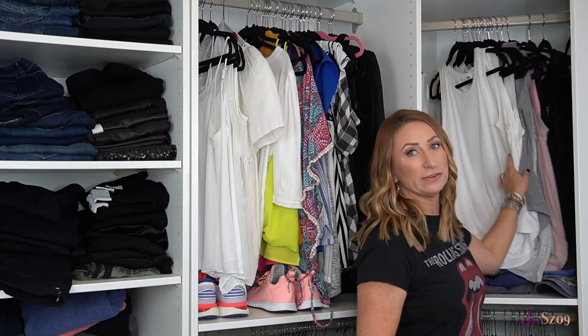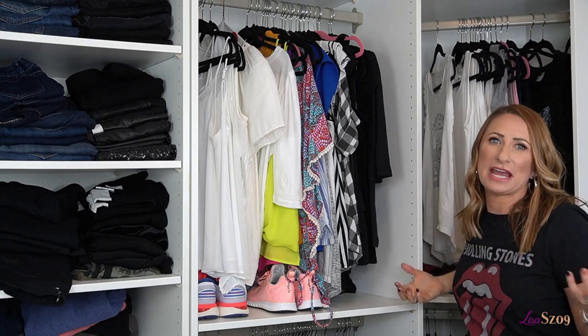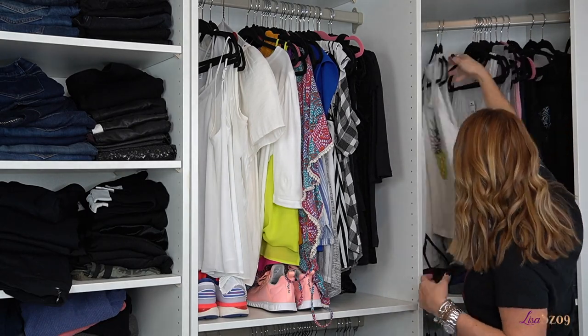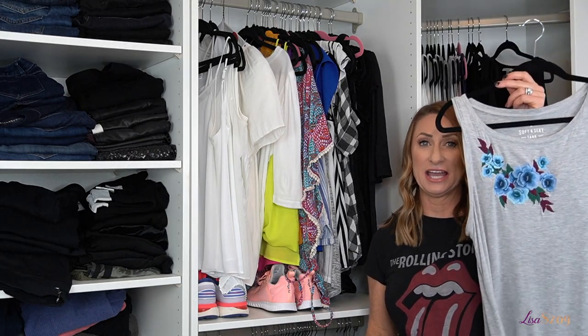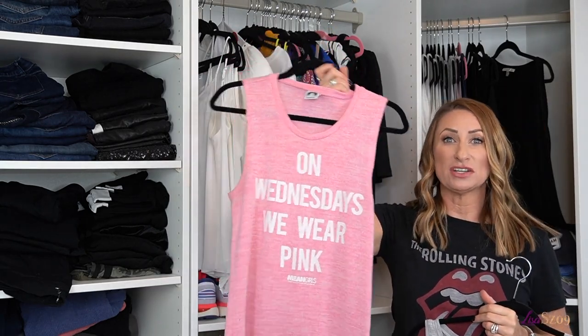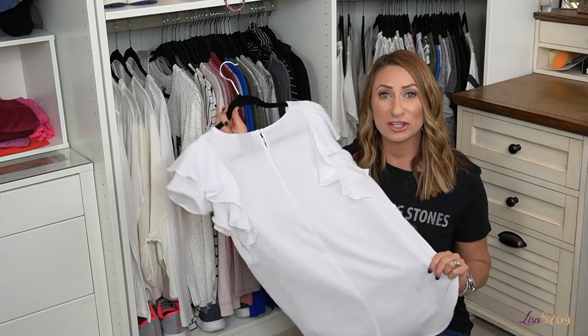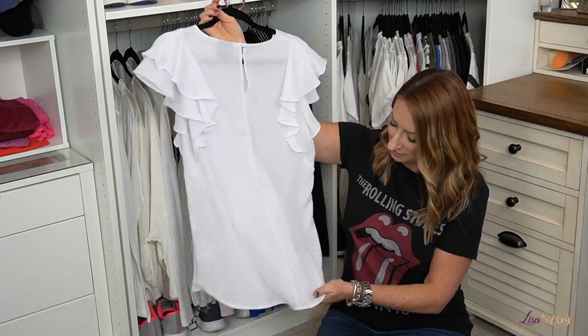Now I'm going to move over into this section, which tends to be more like sleeveless t-shirts. In that section it was pretty easy. I only had two tops I was taking out — I'm making one into a workout shirt, and this is the only one going up on Poshmark. Another good reason to pull these out is this shirt has a little purple stain on the back of it, so I'm first going to see if I can get that out. If not, it's going to be donated.